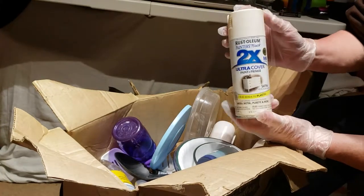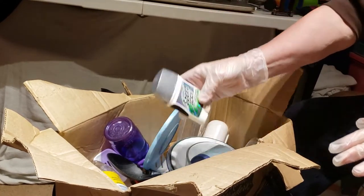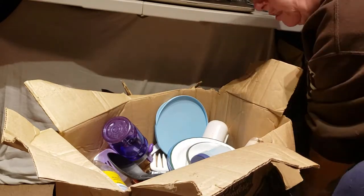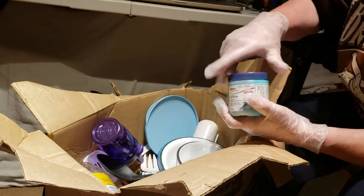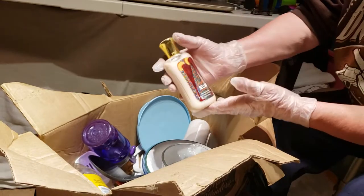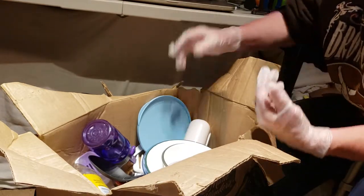Rust-Oleum Painter's Touch extra cover. Mouse was outside when we were bringing things in, so now that he's in he wants to sniff everything. Deodorant — we do not keep if it's been opened. These little things, we're not keeping those either. Ice Blue — probably been opened, like Icy Hot — yeah, that goes in the trash. This looks like it — it wasn't leaking — Jingle Buddy body lotion, it has been used, trash.